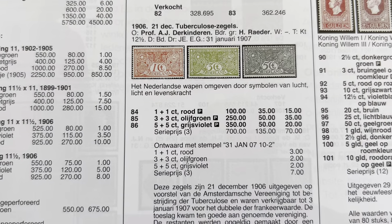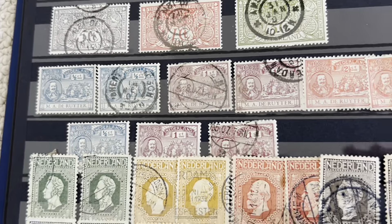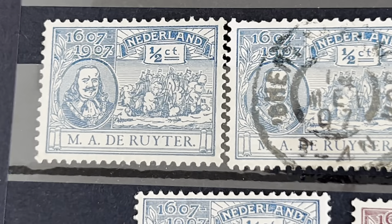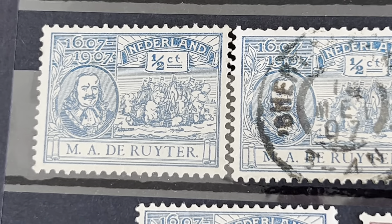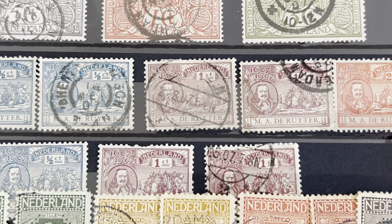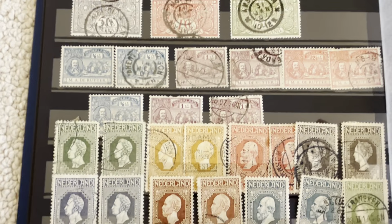Be aware — if you look at a used stamp, make sure it does not have that cancellation. This is the first non-royalty person on a Dutch stamp. This is the writer — he was an admiral in the army. He'll appear on more stamps later, in the 1940s, and then later in the 70s, 90s, and 2000s.